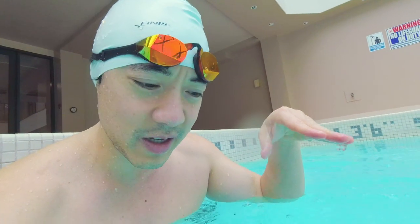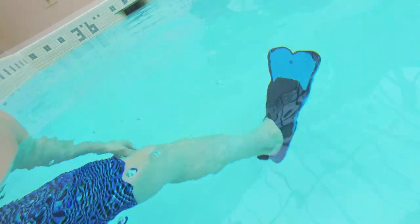Sometimes you're doing some sort of abnormal kicking and you feel like you're not going anywhere. That's when you probably need to put on some flippers, because you need to adjust your feet so that you are moving forward using just your feet without your arms — and that's where flippers help.